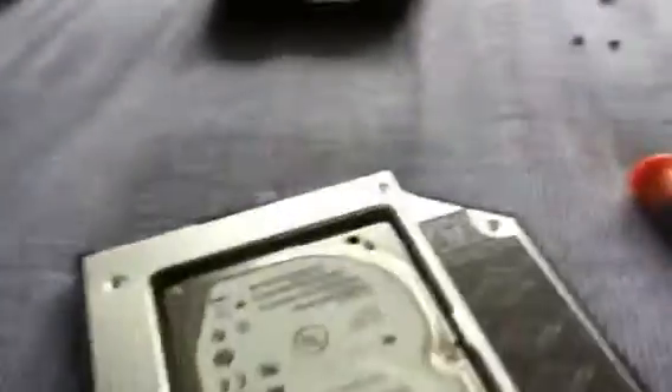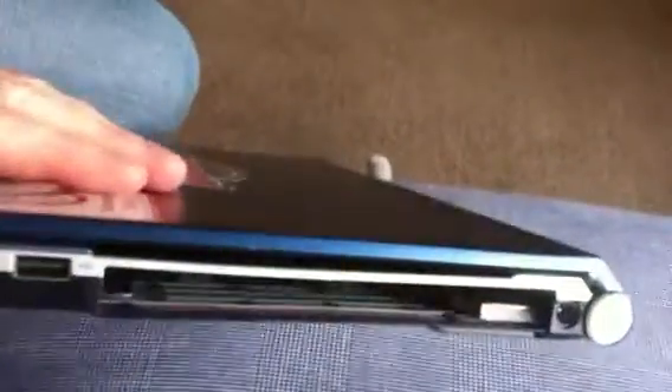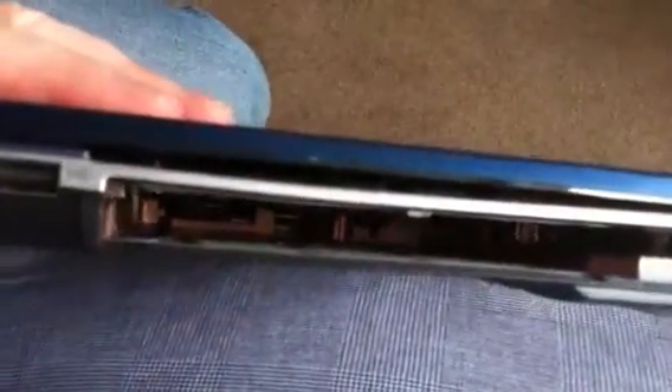I'm putting the caddy back into my laptop. That's how it looks there — open. You can see the SATA port down there. The screw I've taken out is that one just there.